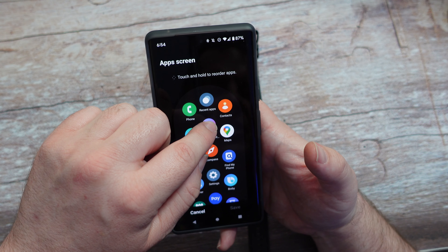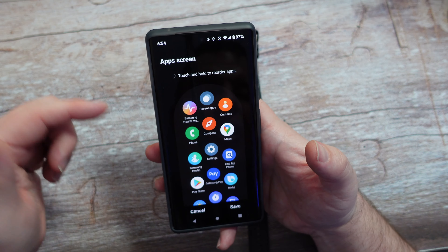Besides that, you can go into your app screen and rearrange these if you want, just like you could on a Samsung phone.